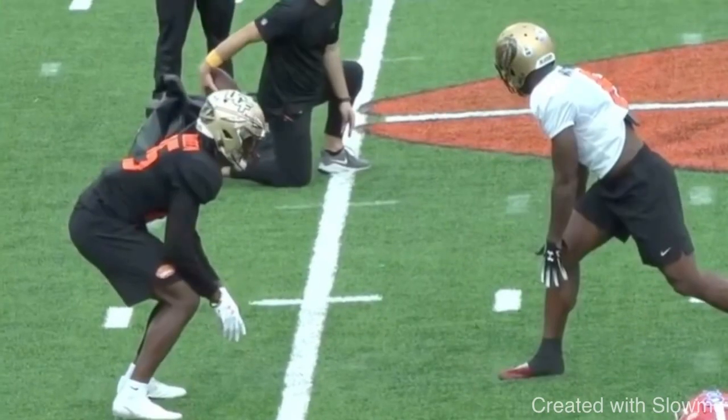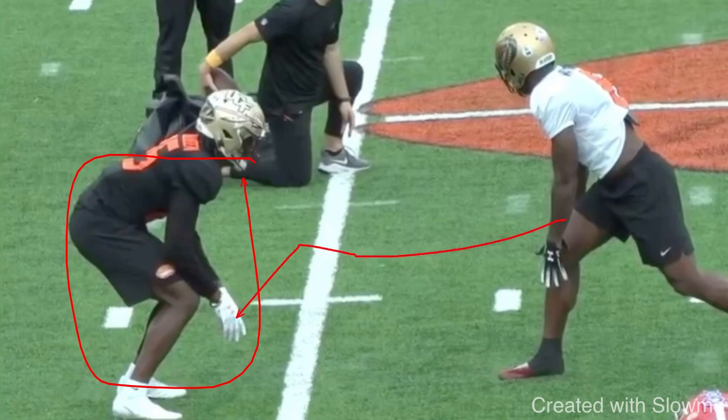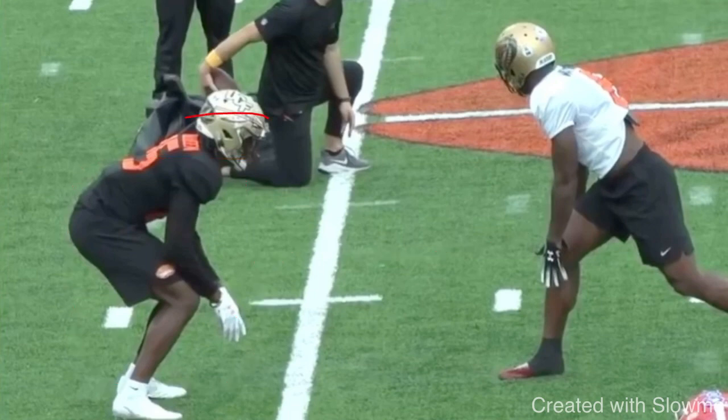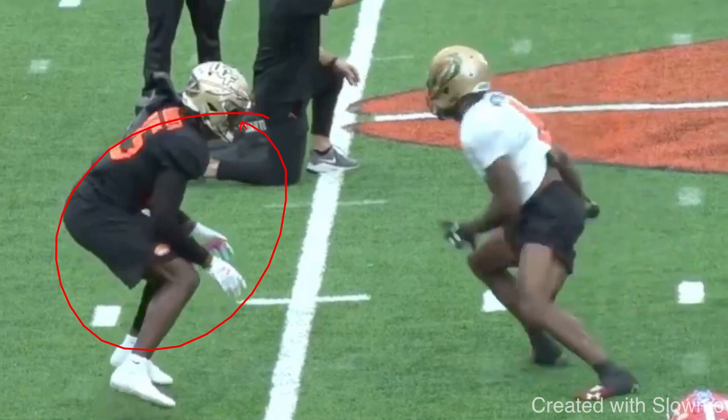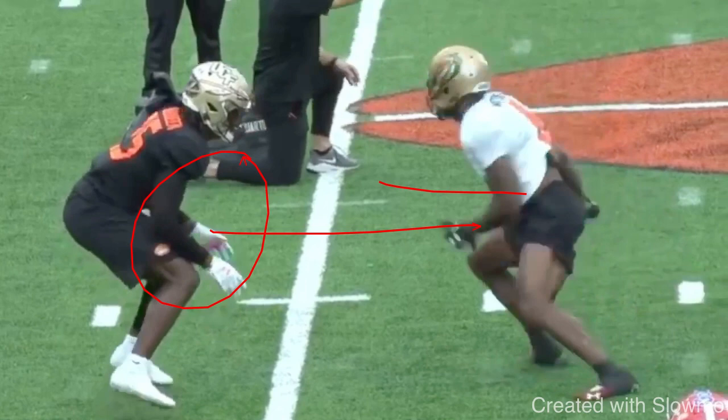Let's talk about this. If I come off the line and you see how this DB is already in outside shade, I don't want to force the outside release. So many people think that when you run a corner route, you've got to take the outside release. But if this DB is outside shade, he's outside shade for a reason. So if this receiver Watkins comes off here and does a split release and forces the outside, this DB is going to get right into his hip, force him to the sideline, and he's going to have no room to break out on that corner.